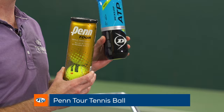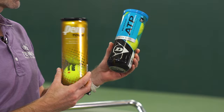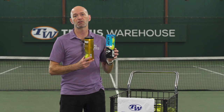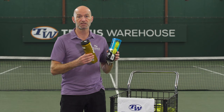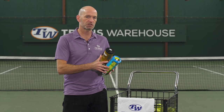Stepping up in performance, we've got the Penn Tour ball and the Dunlop ATP ball. These are good tournament balls — you'll be using balls like these at collegiate or league level play. They offer a really nice consistent bounce and come in extra duty and regular duty. You can also get them in altitude — a high altitude ball is a low pressure or pressureless ball, because at high altitude the air pressure makes regular balls super flighty, fast, and unplayably high bouncing.